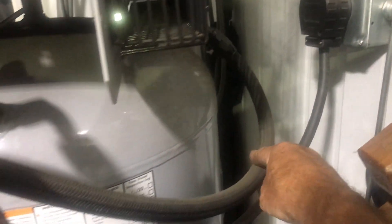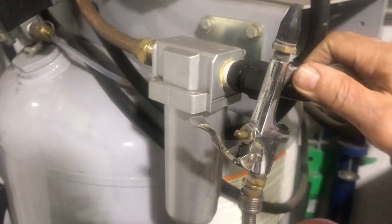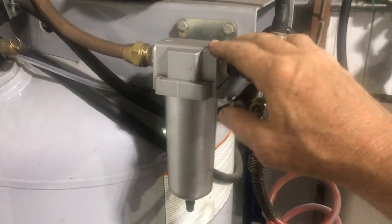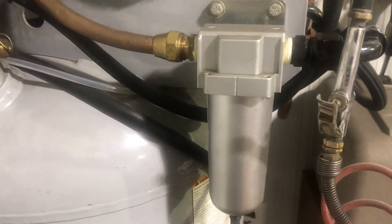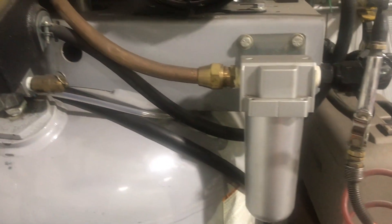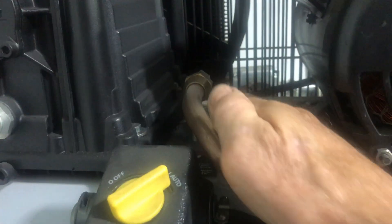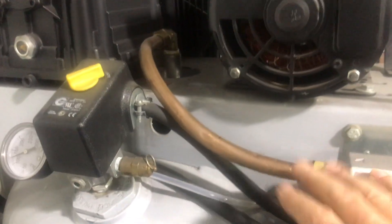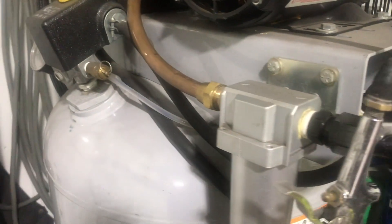Coming out of the oil cooler is this hose that comes around and goes into the water separator here. At the end of every fill cycle, once it kicks off, this thing raises and dumps any water. Then out of the water separator, that's the feed line that goes into the tank — so reasonably dry air into the tank.